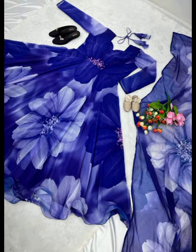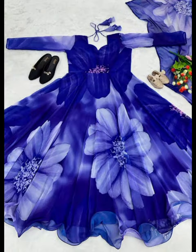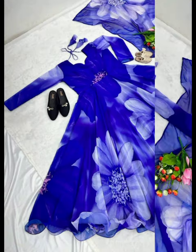Full Sleeve with Fancy Style Lace work at End. Fully 6.5m Flair with Attached Pad, Full Stitched. Gown Inner — Macro Coat. Gown Size up to 42XL. Fully Stitched Finish. Gown Length 54-55 Inches, Gown Flair 6.5m.